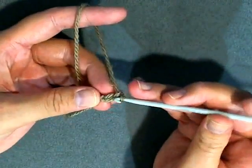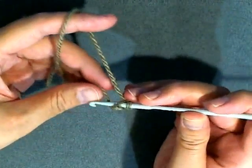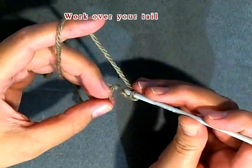Now you want to go in to the second chain from the hook, and you'll wrap around your little tail, because you want to work over this like you would if you were doing a magic circle.